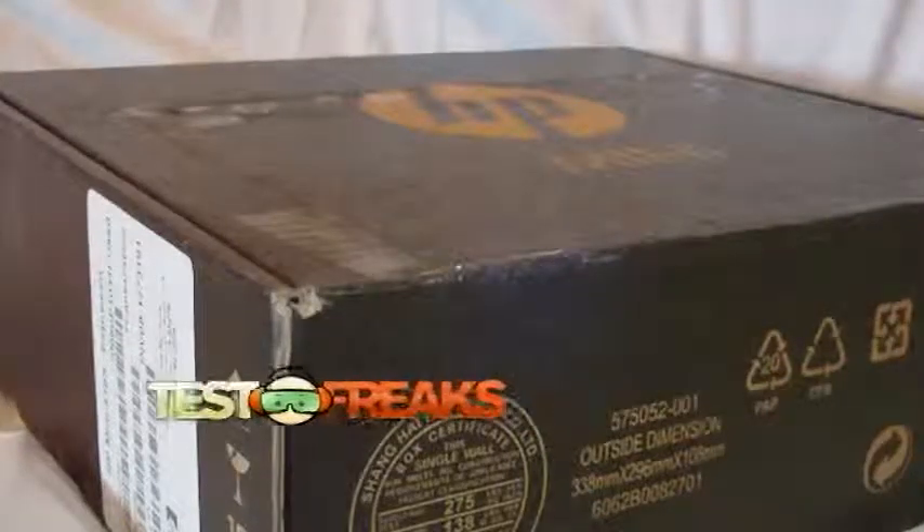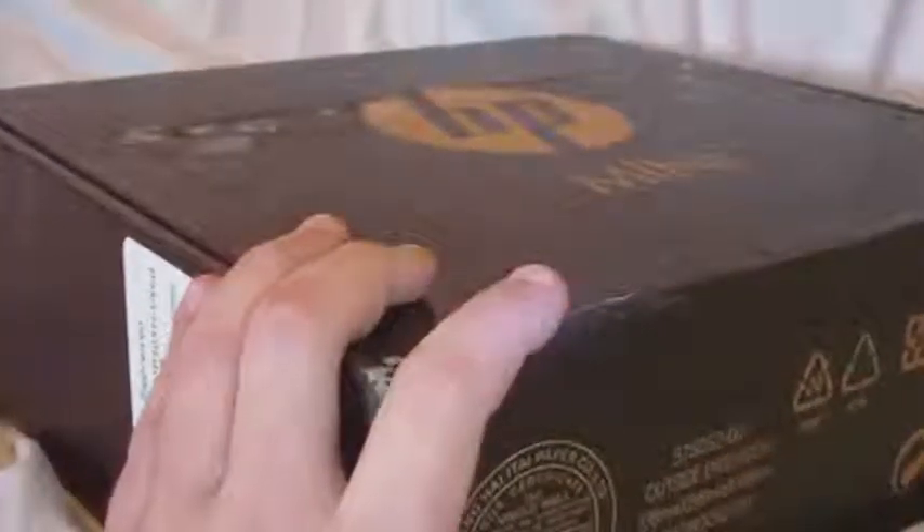Hey, welcome to another edition of Test Freaks Unboxing. Today I have an HP — this is the new HP Mini 5103. This is a review unit, so it most likely doesn't come with everything that a retail one would come with.